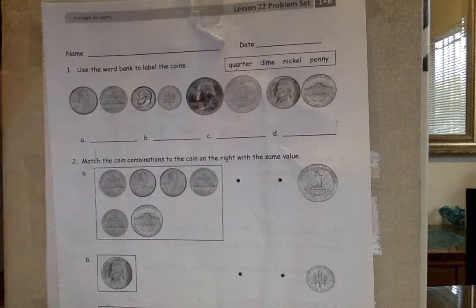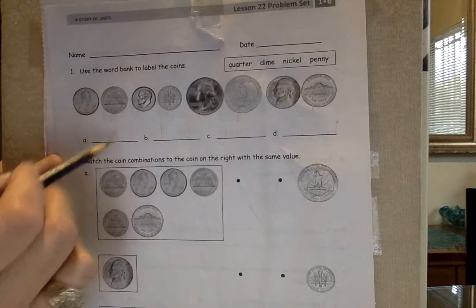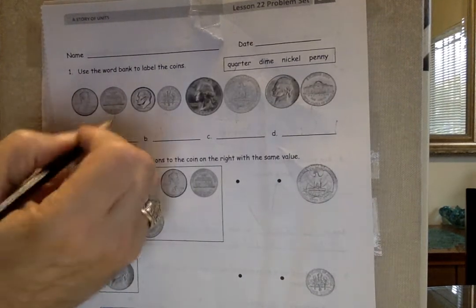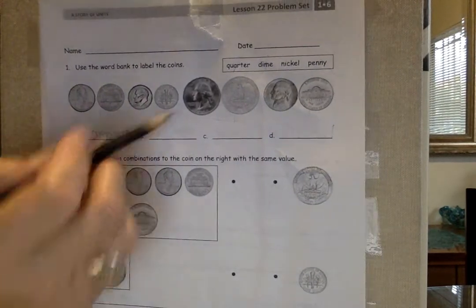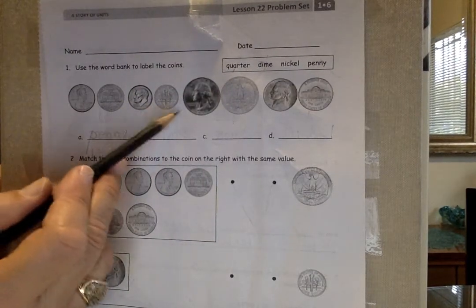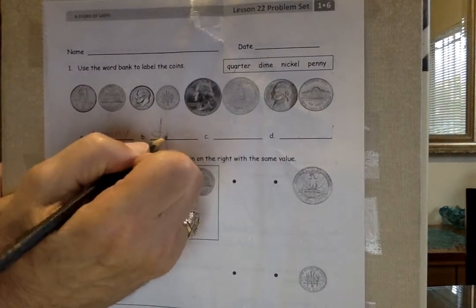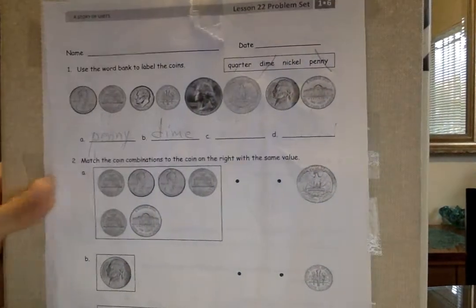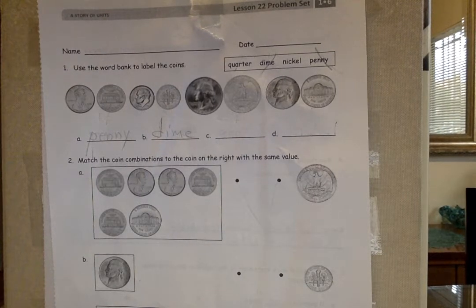It says: use the word bank to label the coins. The word bank has: quarter, dime, nickel, penny. Do you remember? Penny — Lincoln and the Lincoln Memorial. Put penny. Remember this silver-colored one? Franklin Roosevelt, the torch, laurel leaves, olive branches — it's worth 10 cents, it's a dime. Let's cross out penny and dime.